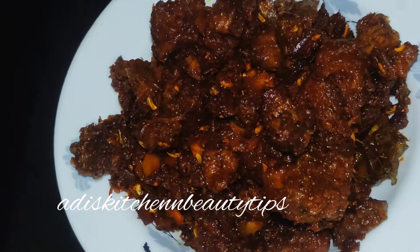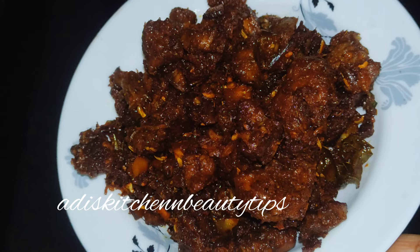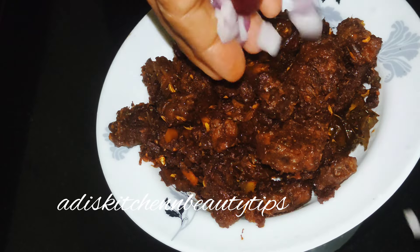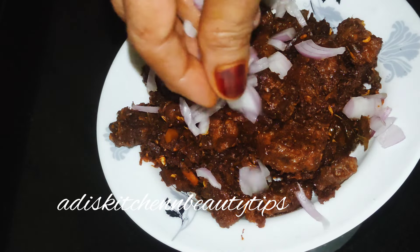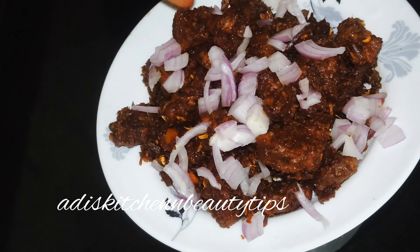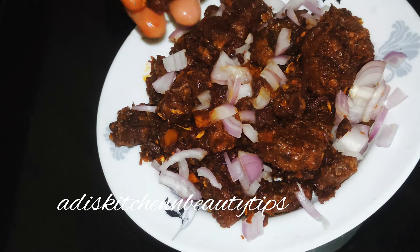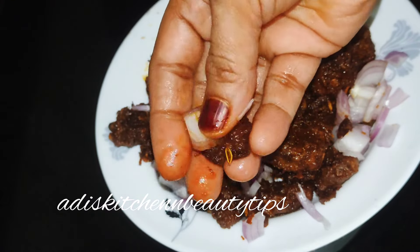Let's try the ready beef in the combination of all the vegetables. If you want, you can add some salt. Let's try it again — this is the taste of beef. This is the recipe for the video. Thank you!